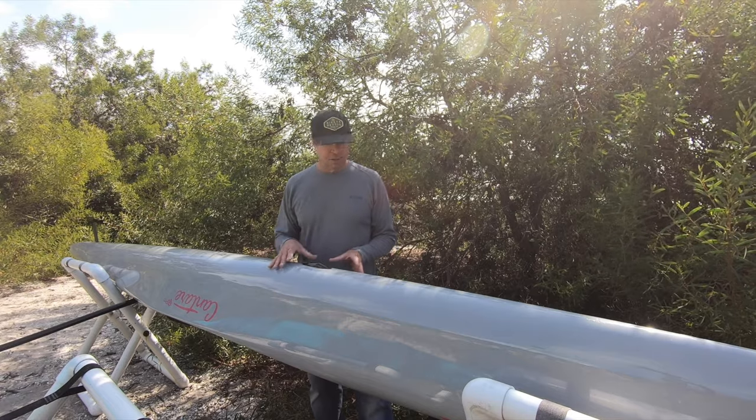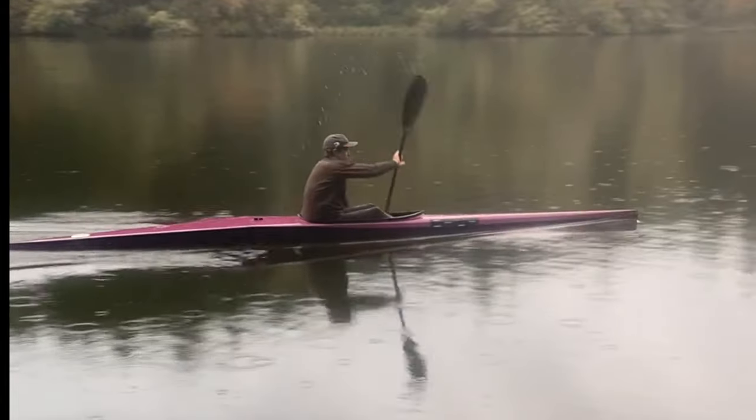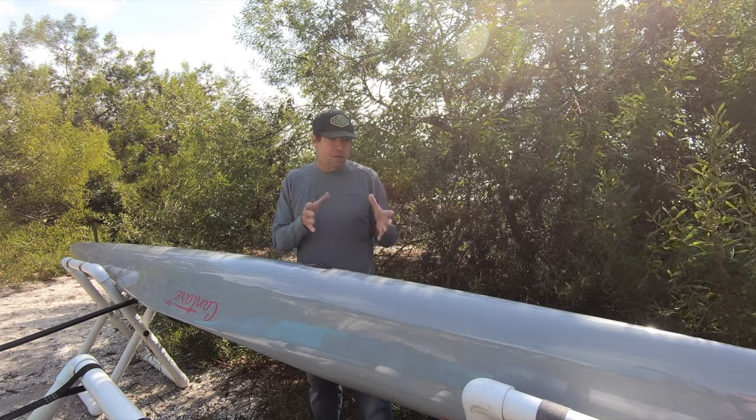If you take a look at it upside down, it looks very much like a K1 hull. With a K1 background, understanding that they're the fastest kayaks out there — kind of the fastest hulls I feel on the water — very round, very smooth, very tight.